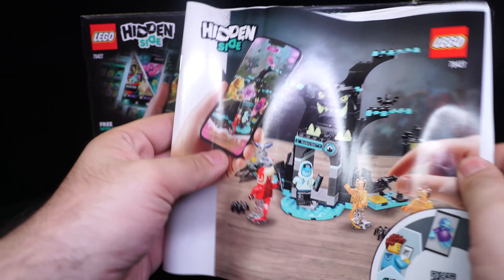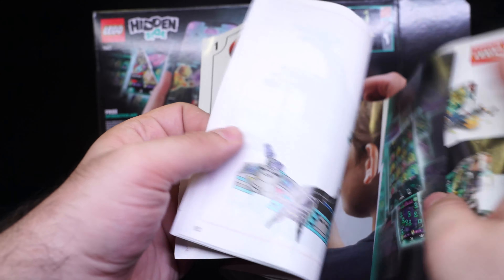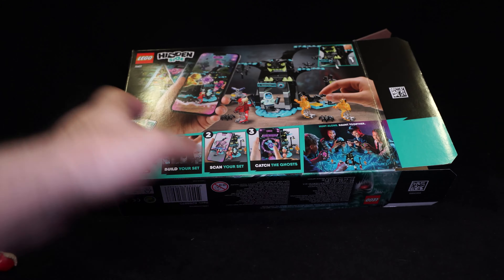Quick look at the instruction booklet here — quite thick. The steps are very easy to follow despite a lot of the same colors. On the back, don't forget to scan the app. I actually just quickly played this app before filming and this level is pretty quick and pretty short. You only shoot like one ghost and stuff — very quick and easy to do, very quick to scan as well.